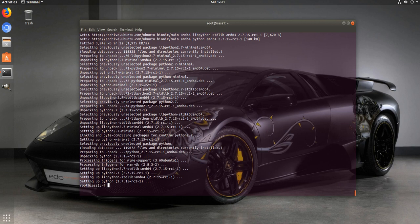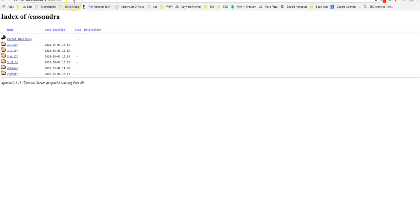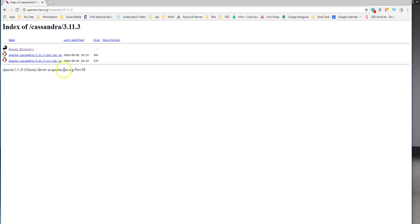Now we need to go download the latest version of Cassandra. These versions change a lot, so we're going to browse to a mirror. Here we go - apache.class.org/cassandra. You can see all the versions here. We're going to go with the latest one: 3.11.3.